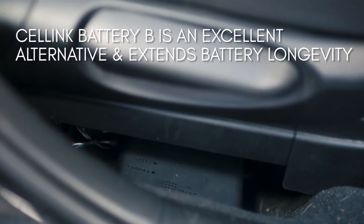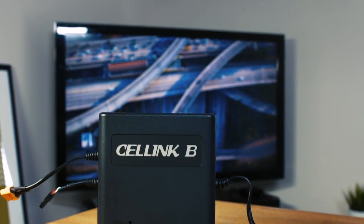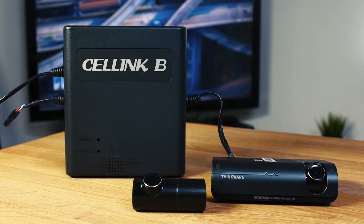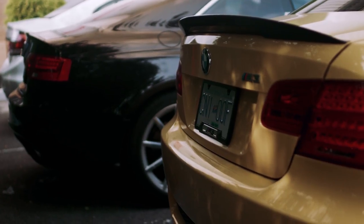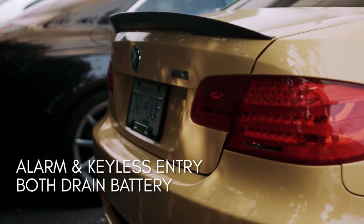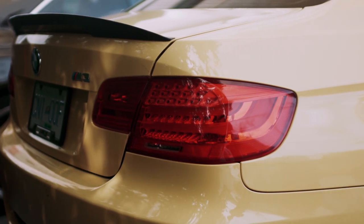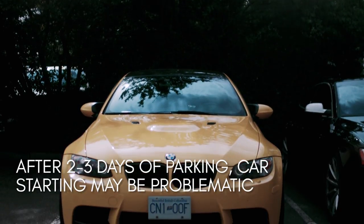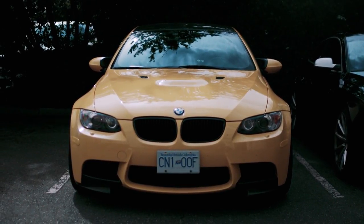For vehicles that are only driven on the weekends or have smaller batteries, it's important to be mindful of this discharging. Traditional hardware kits that drain the battery can only shut the camera off when the car's battery hits a certain voltage. But the car does have other electronics like the alarm or keyless entry system that will keep draining even after the camera shuts off. If the car is parked for 2 to 3 days after hitting that cutoff level, you may still experience issues starting the engine due to the other electrical drains in the vehicle.